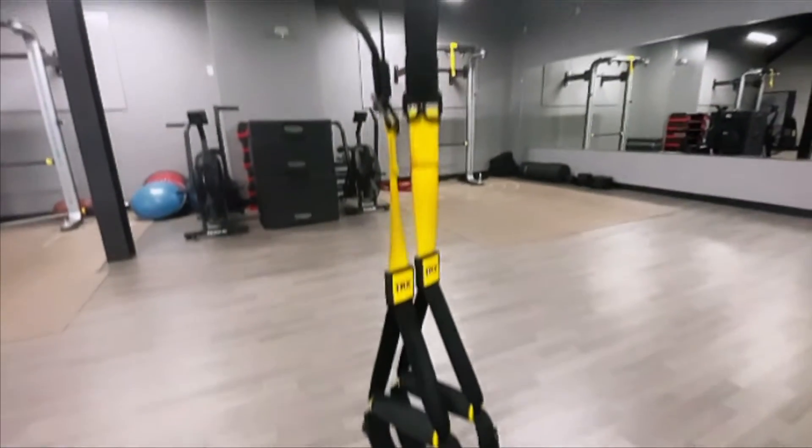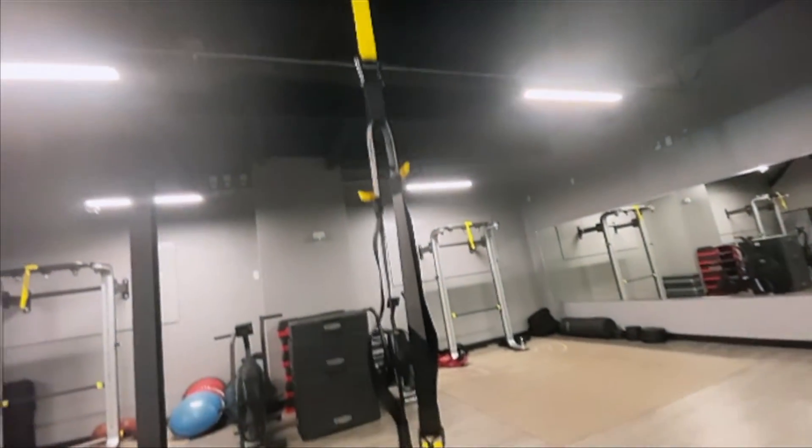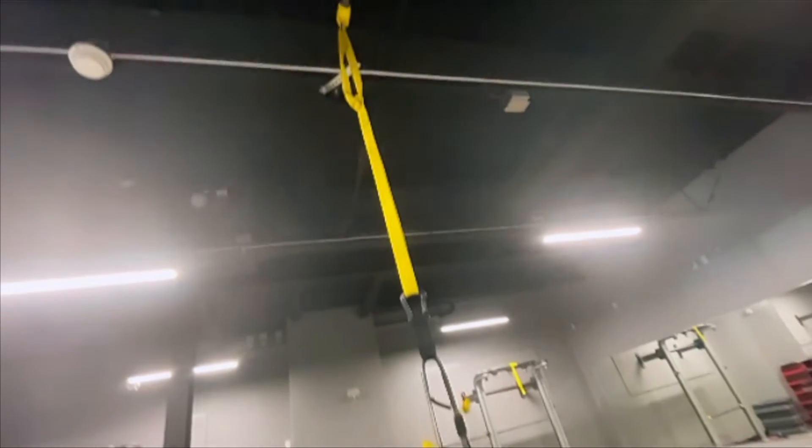Traps are a great tool to use to add variation in your upper body workout. These are some great exercises to superset with other upper body lifts.